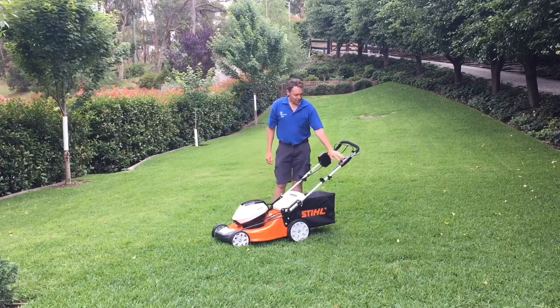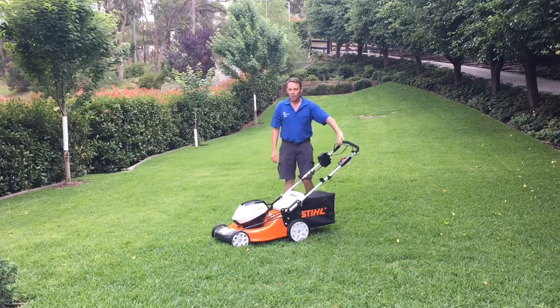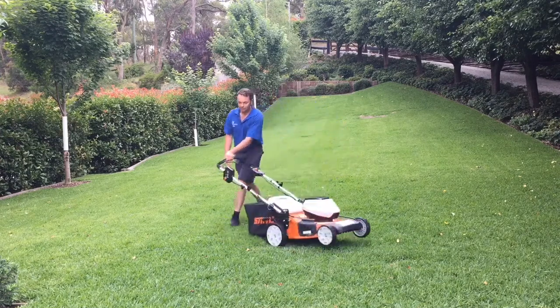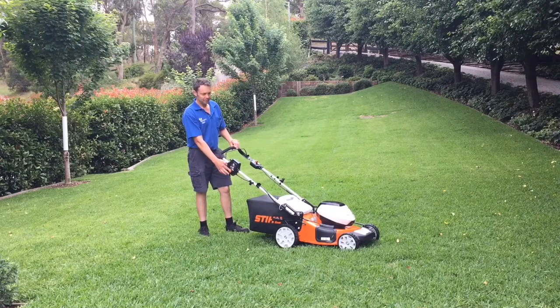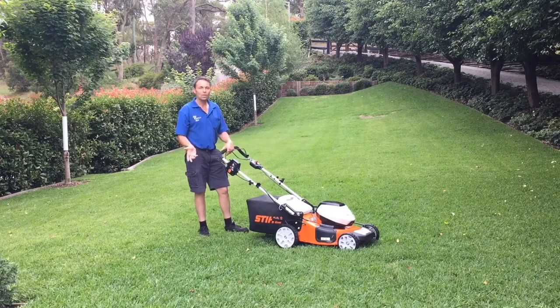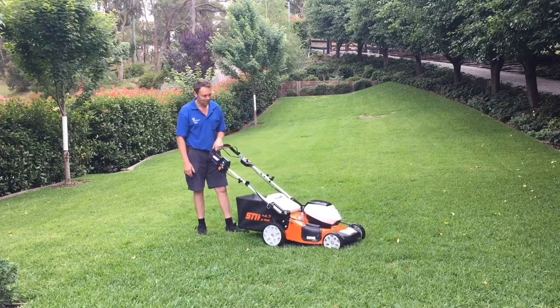You have an adjustment here for the speed of the mower — it can go from very slow to a fast walking pace. To operate the mower you simply have to press this button and pull up the bottom, and it starts. This top lever is for moving forward, as we just showed you.